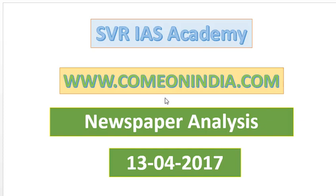Welcome to SVR IES Academy. ComeOnIndia.com is our website. Today's date is 13th April 2017. In this Newspaper Analysis video lecture, we are going to see many topics one by one.